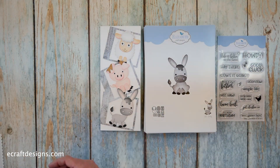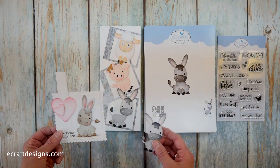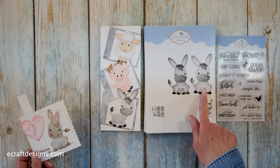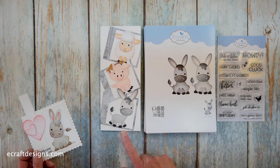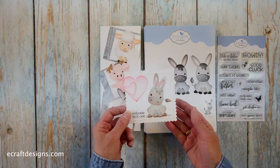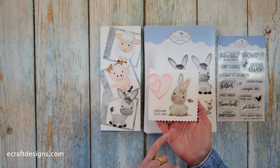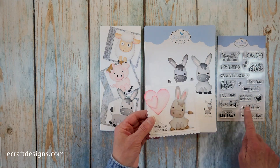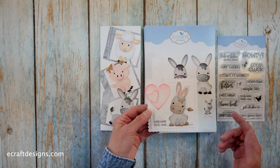So you see the donkey here. Then I have two more fun samples. This is actually the one from the packaging. And as you can see, you can make it sitting down and you can also make him walking. And this is a sample from Anita — she made it into a baby card, and the 'welcome little one' sentiment is on the stamp set.